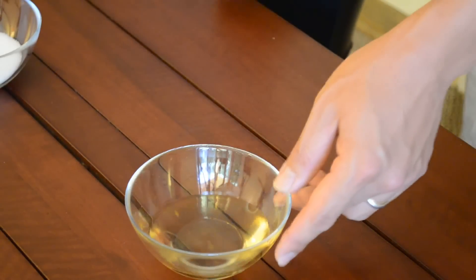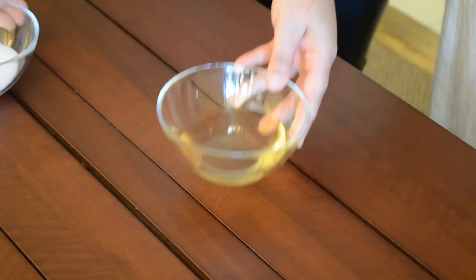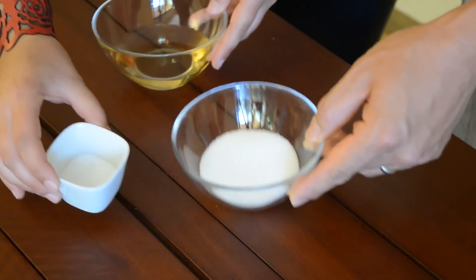And this is rice vinegar, which we can find anywhere — it's pretty popular. And this is white sugar, and salt. So it's not a lot of ingredients, right? Very simple. It's just the method. Yeah, method.